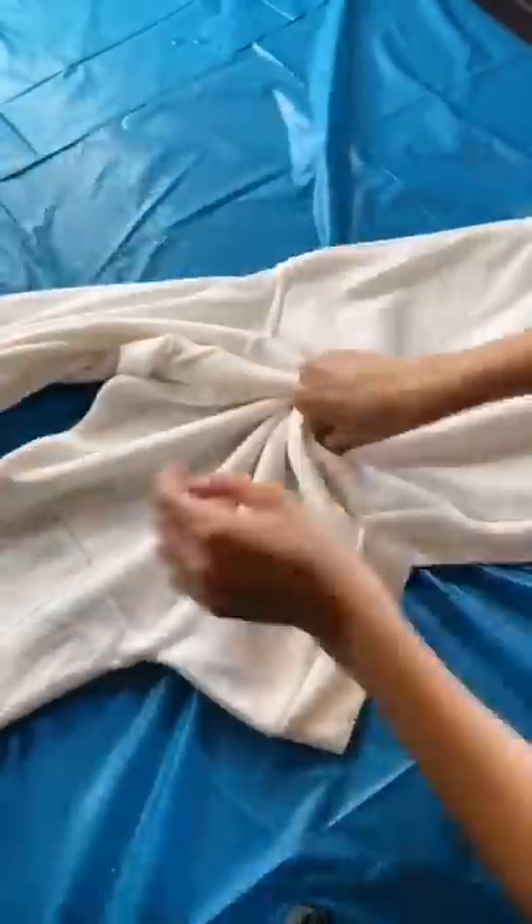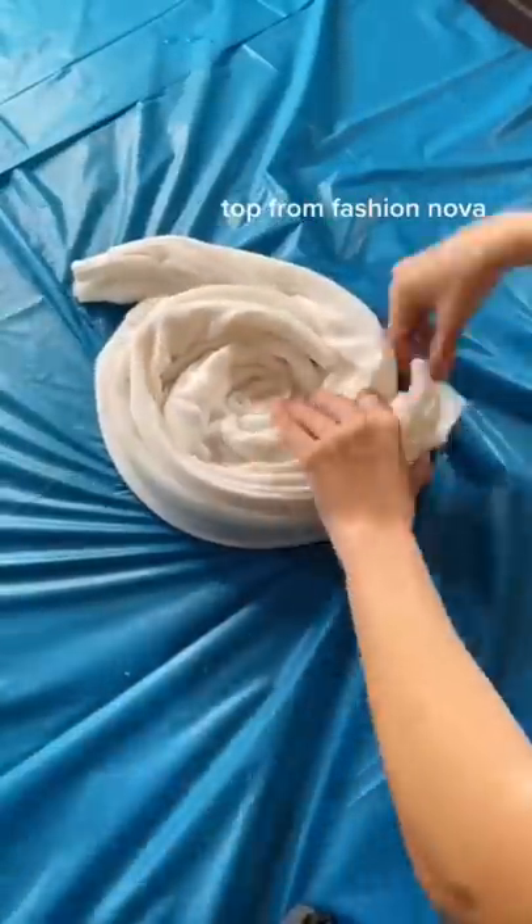I've decided to do a spiral pattern, and this is going to be much more challenging because it's a hoodie and not a tank top. I'm adding a lot of rubber bands.